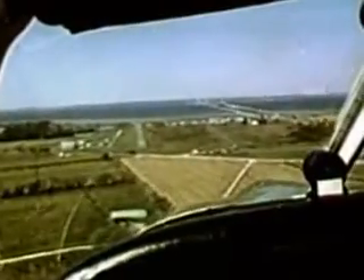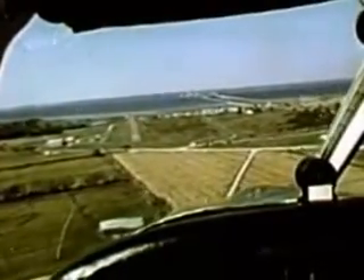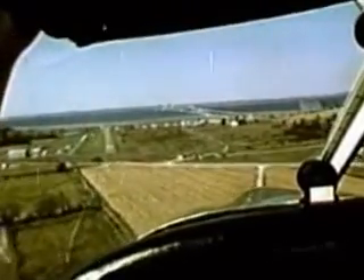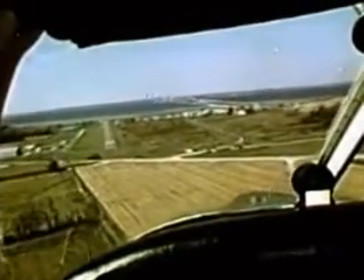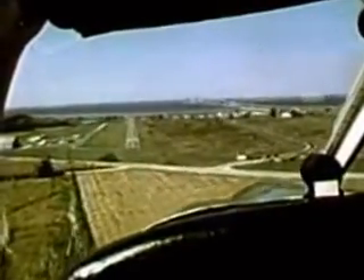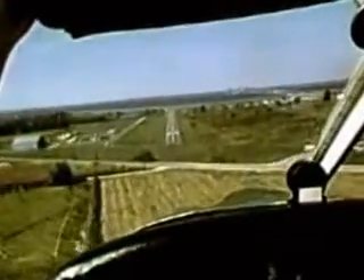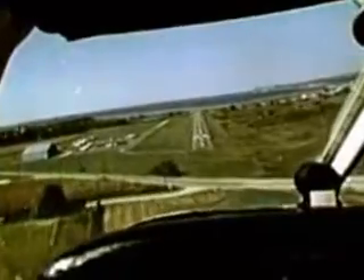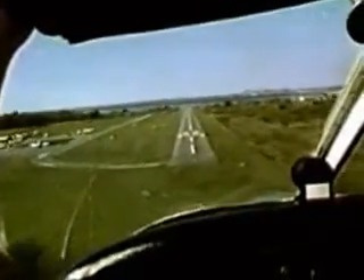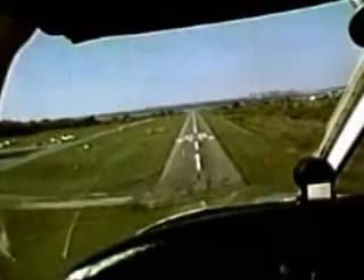There are three methods used to compensate for crosswind. Crab into the wind so that the flight path continues straight with the center line of the runway. Or establish a slip, lowering the wing into the wind to compensate for drift and continue a straight path to the runway. Or combine the techniques of crabbing and slipping to maintain a center line approach.